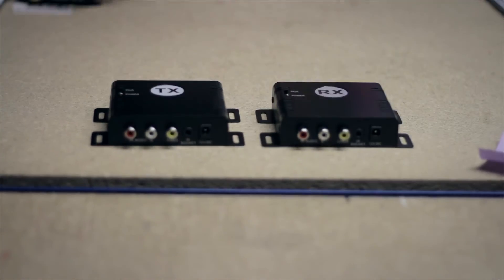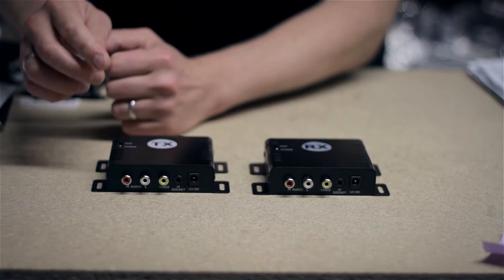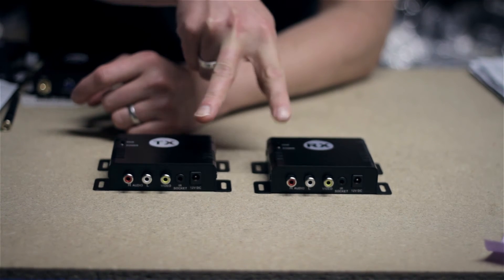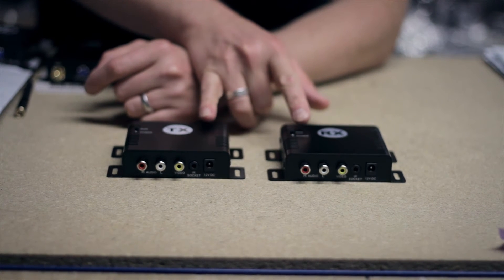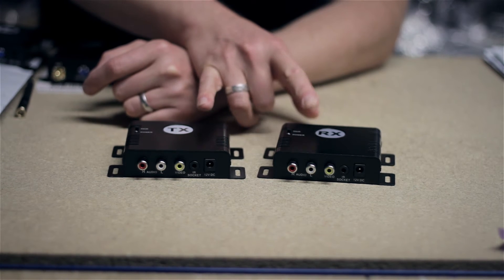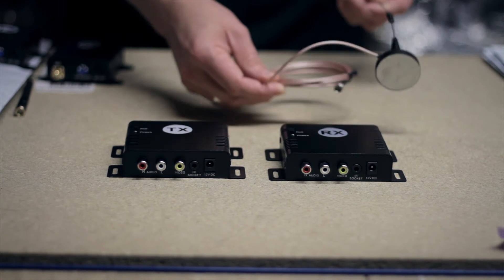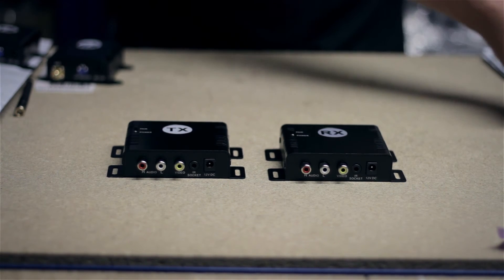These digital ones are less susceptible to that issue. They actually pair up — they're very much like your Wi-Fi router. They will pair with each other, and once you've fixed them they will only receive the image from the transmitter. It's also encrypted, so no one can hack into that signal — once you've got that, it's a secure line. These will do 150 metres on their own with a standard aerial. If you add a second aerial you'll get about 300 metres, and a third aerial gives you a bit more out of them.